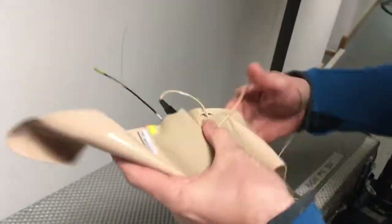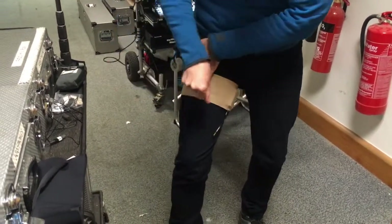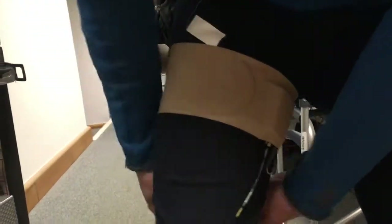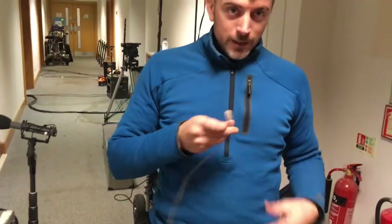Then you go up to the actor, put it around their leg, tighten it — it's really stretchy — nice and tight, nice and supported, really firm, really strongly in place. Obviously I'm not going to take my trousers off! Then you can rig the mic somewhere up here. I hope you enjoyed this video, thanks very much for your time.